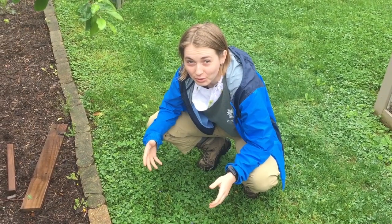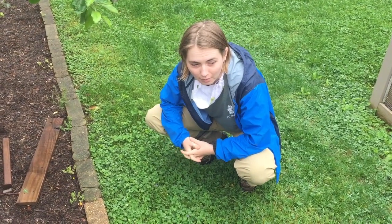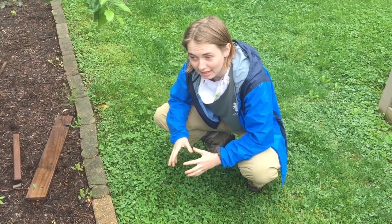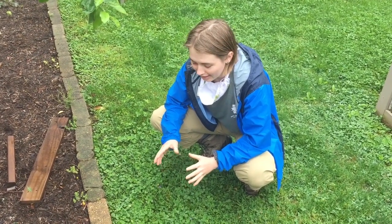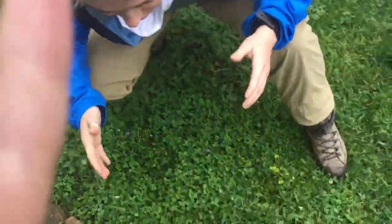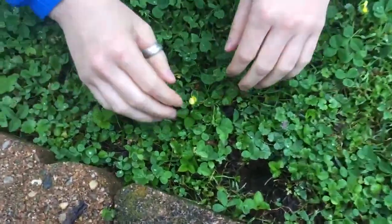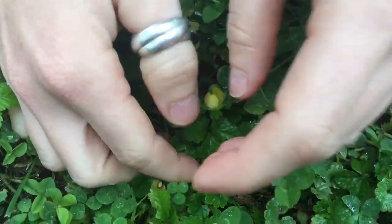Welcome back to What's in Your Yard. Today we're back out in the garden with the white weasel patrolling amongst us, and we're looking at something called the mock strawberry. It might be a little bit hard to see because it hasn't fruited yet, but it is starting to flower. So if you come in here amongst the clover, this is our mock strawberry.